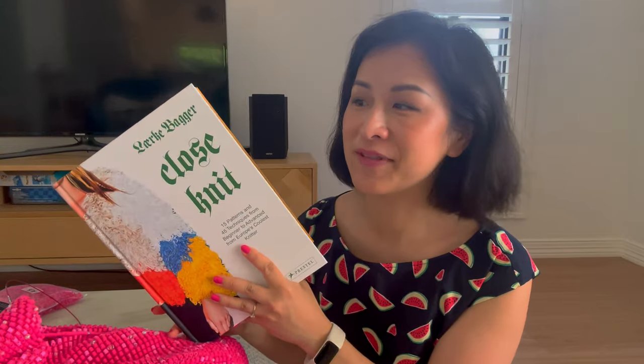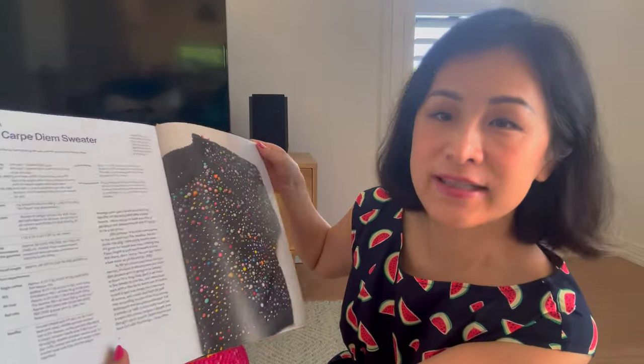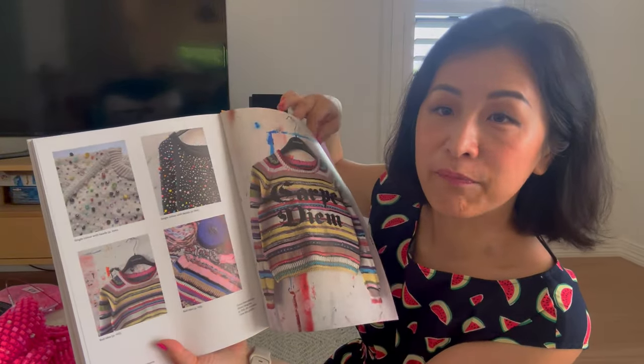Today I want to talk about a special jumper that's been on my needles for quite a while. Last year I discovered Lark Bagger — she's a Danish designer with some very out-there, avant-garde, crazy patterns. Her aesthetic is not very me but I just love looking at what she does. So I went and purchased her book Close Knits in the English version. She's also got Close Knits 2 coming out and I'm just waiting for the English version.